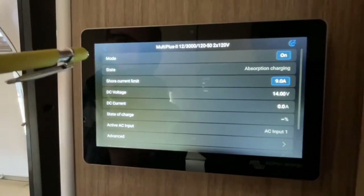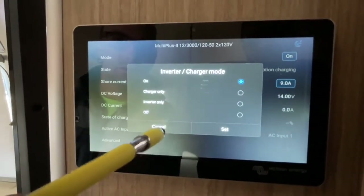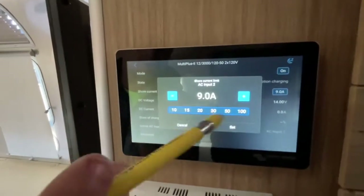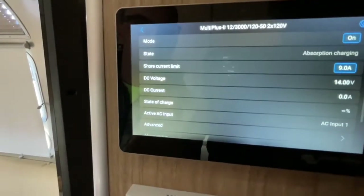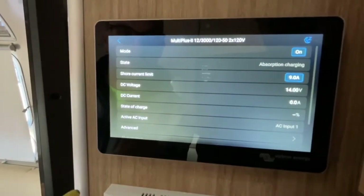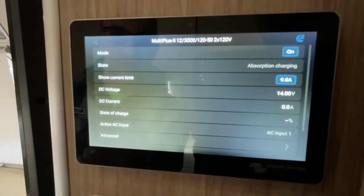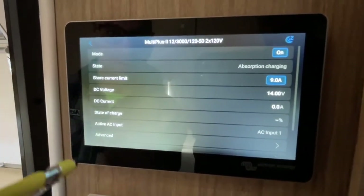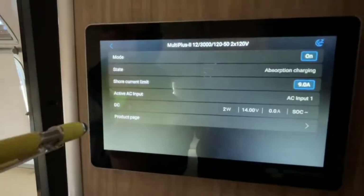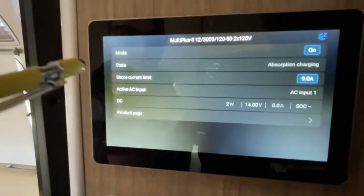If you click here, this is another way to turn the inverter on and off, and you can also set your current limit from here as well. This section tells you a few different things about the inverter — what it's doing, whether it's charging, and the battery voltage, so you know how much battery power it's receiving.